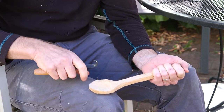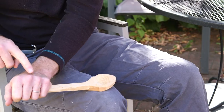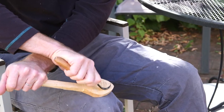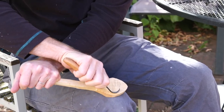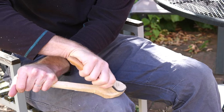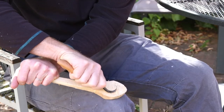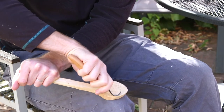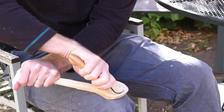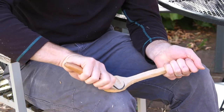What you can do is spin your spoon blank 180 degrees — start with a palm-up grip, spin it across your knee 180 degrees, and end up with a palm-down grip. You can then reach over the top of your non-knife hand to carve the other side of the spoon. The other way to make this safer is to not try to sweep all the way across the spoon. Stop before putting your thumb in danger, then spin your spoon back and do the same thing from the other side.